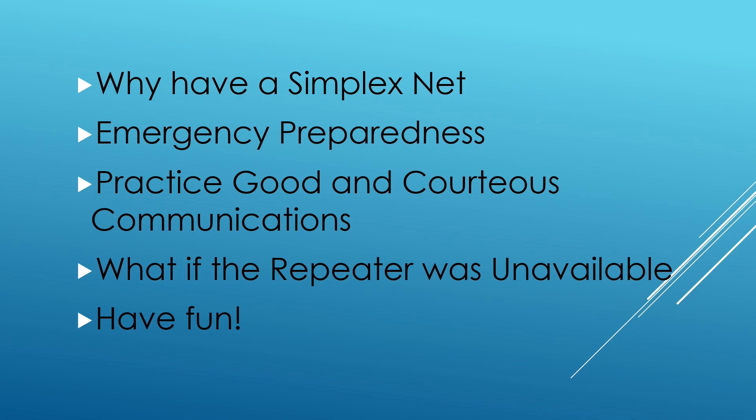The reason we run a simplex net is if our repeater did go out, we could still get information out into the community — in our case, the Lake Cumberland area in southeastern Kentucky. We cover just about the entire lake with our simplex net and much further north, south, and west. Without a repeater, you need stations to be listening, much like an HF net. This is also great for emergency preparedness when a tornado takes out the repeater, or an ice storm knocks out power at the tower.